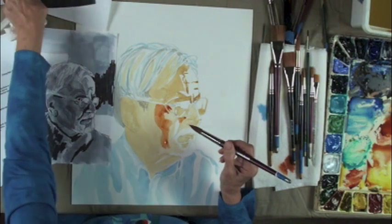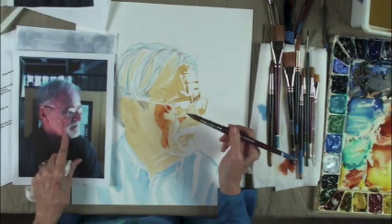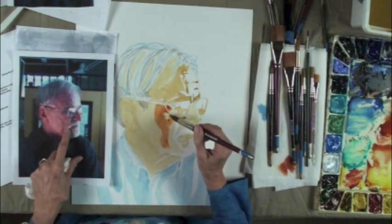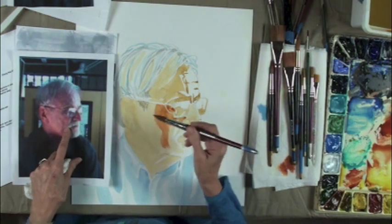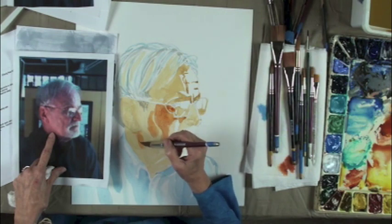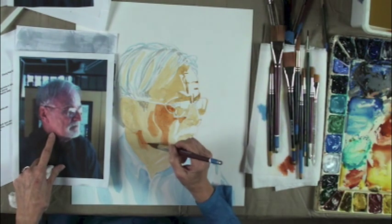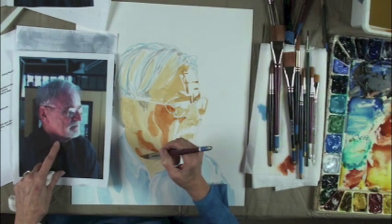I'll look at the reference — now I can see Frankie. Another nice thing about this paper is that even if I do make a mistake, I can always go back and lighten it later. You will see how easy it is to do that. It's almost like cheating.